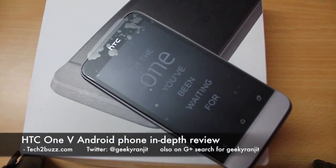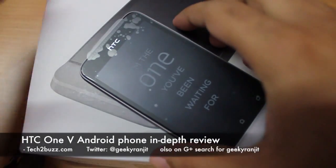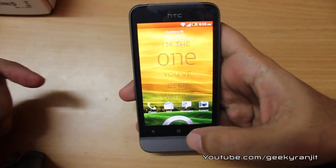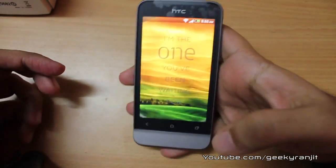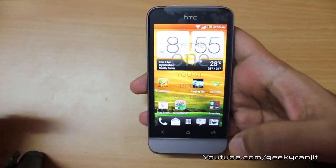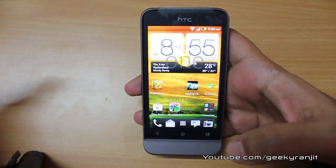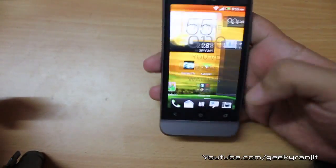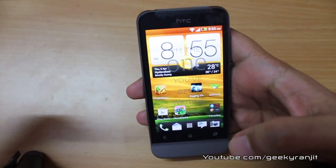Hi, this is Ranjit from tech2bus.com and today we'll be doing the in-depth review of the HTC One V. This phone comes pre-loaded with Android 4, that's Ice Cream Sandwich, and it is also running the latest version of HTC Sense, which is Sense version 4.